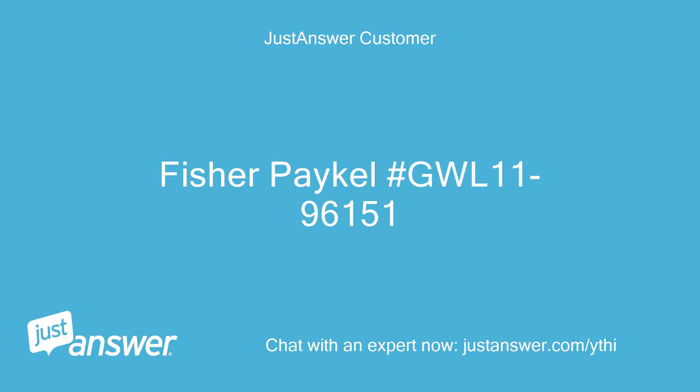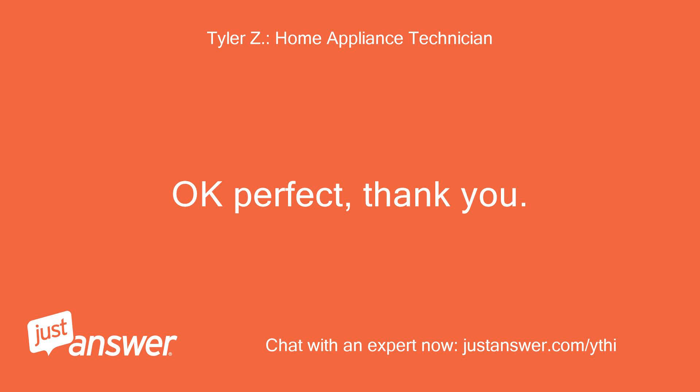Fisher Paykel, model number GWL 1196151. Ok perfect, thank you.